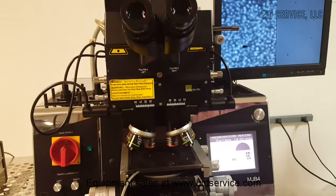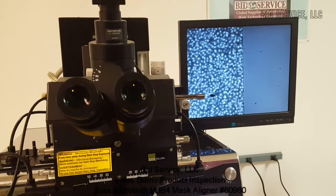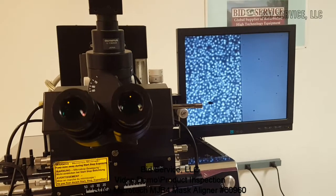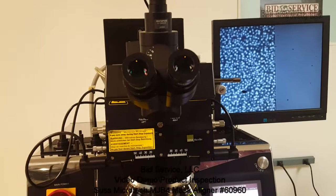One note for the system: there is a speck inside the microscope that we cannot access to remove, so you can discuss that with the sales guy. And this is the MJB-4.